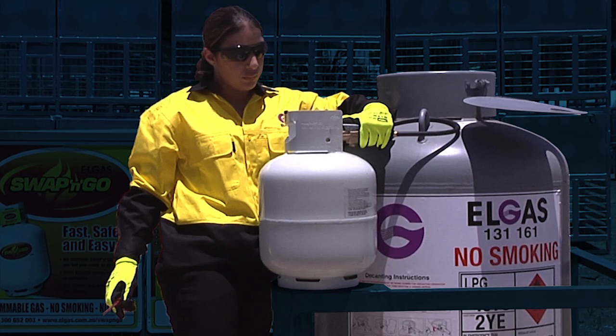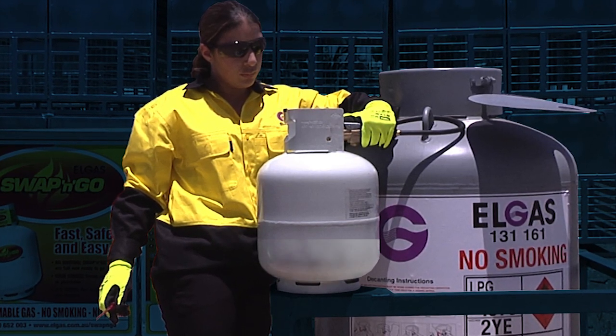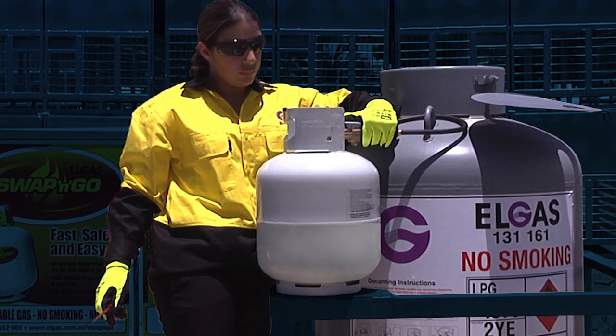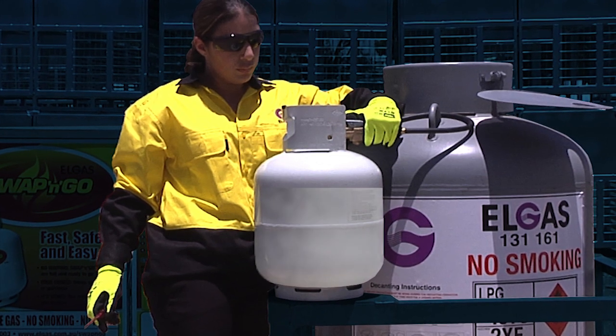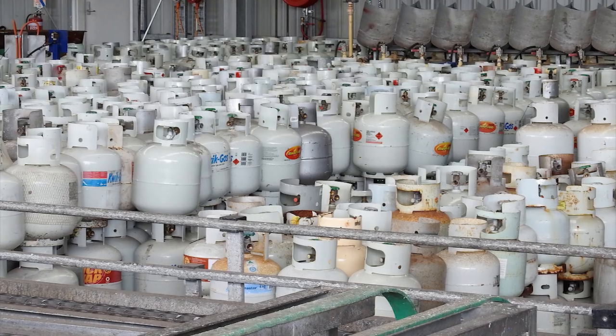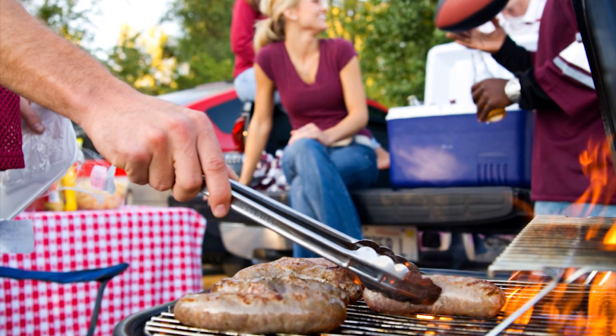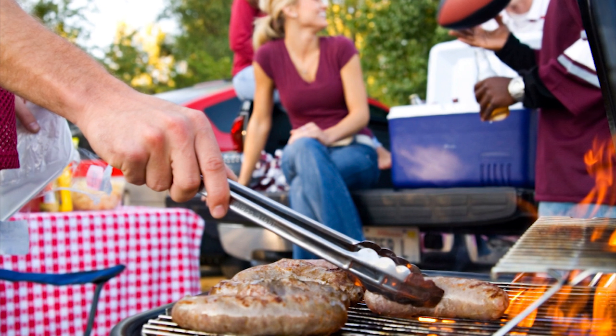This process will transfer a volume of liquid LP gas from a bulk supply container into a smaller cylinder by using the difference in pressure between the supply container and the customer cylinder, without the use of a pump. Generally, LP gas liquid is decanted into small cylinders for barbecues, camping, appliances and so on. There are strict rules to follow in this procedure.